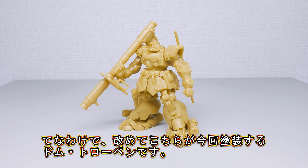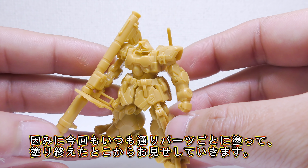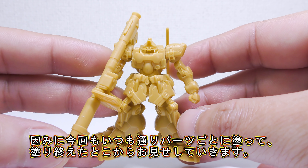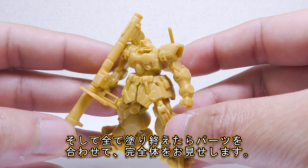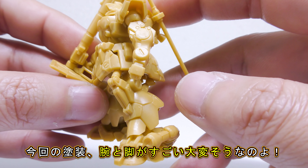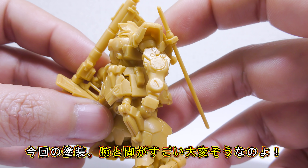まあないものはないので、この小ささをどうにかラッカーとエナメル塗料で塗り分けましょう。自信ねえ、さすがに自信がねえけど、まやっていきます。それではいつもの作業机にいってきます。こちらが改めまして今回塗装するドムトローペンでございます。いや本当に何度でも言うけど細かいしちっさい。こちらいつも通りパーツを分割して、塗装が終わったところから順次ご紹介していきます。最終的に全てのパーツの塗装が終わったら合体という流れですね。ただ塗装を始める前に少しお話があるんですが、腕と足のパーツが塗るのが大変そうなんですよ。